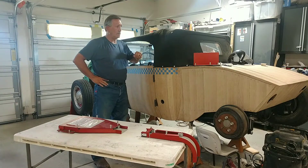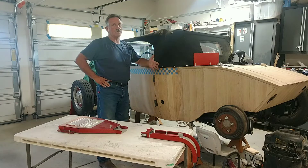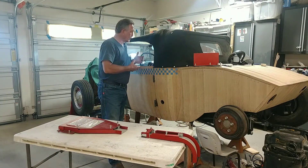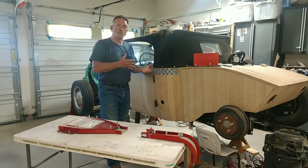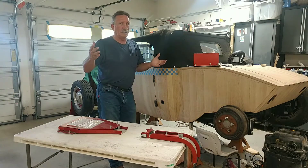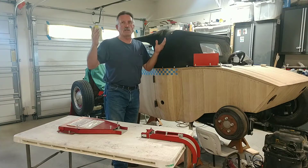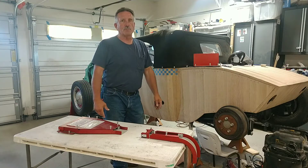Hey guys, here we are again. For you new subscribers, I'm Robert and this is the Vino Rod. You guys saw the last video where I'm working on the shifter console, so I decided to describe where I'm repurposing that shifter console from. We all know that rat rods are about repurposing gadgets to put a car together — well, this is my version of repurposing.